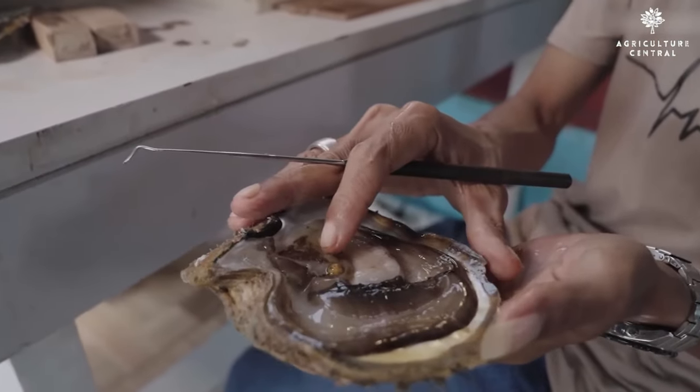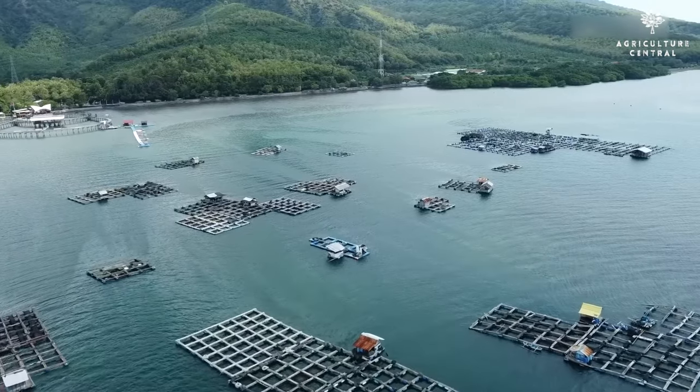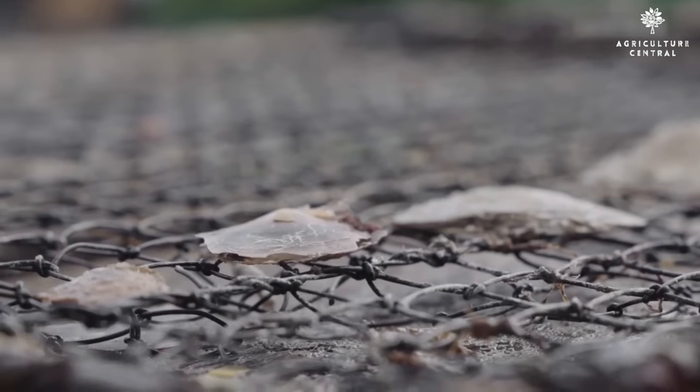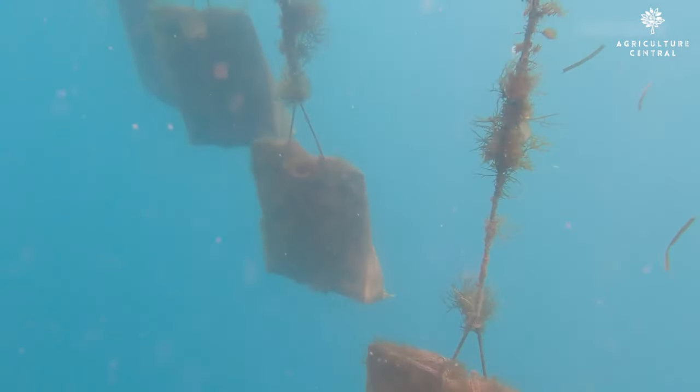Once you've decided on the type of pearl farming you want to pursue, it's time to select the right location. Pearl farming can be done both in saltwater and freshwater, but it's important to choose a location with the right water conditions, such as water temperature and salinity.